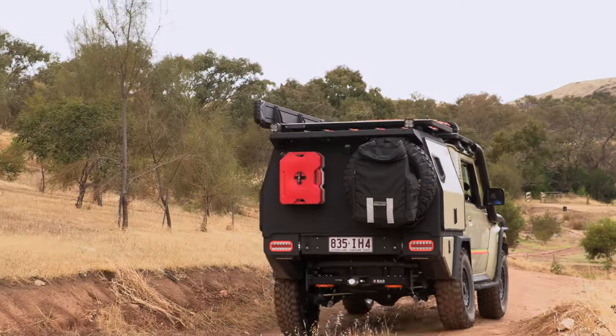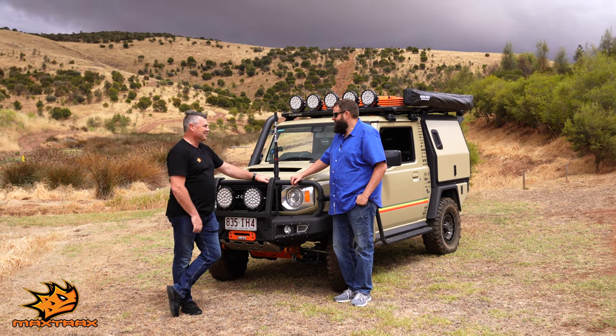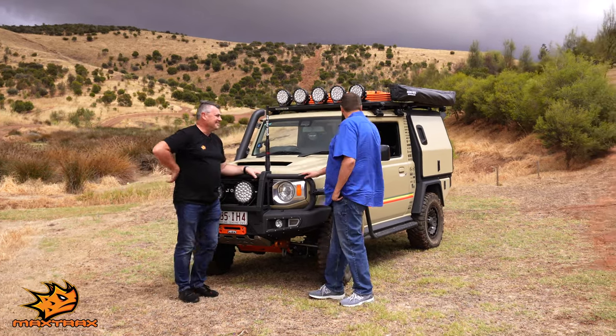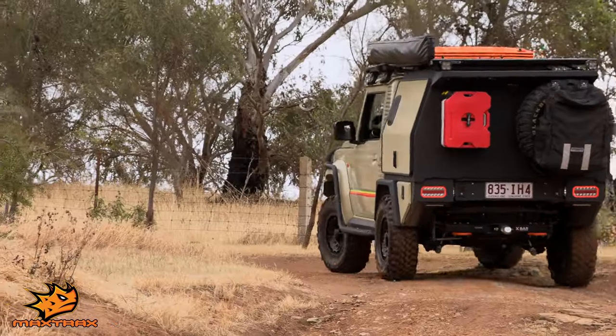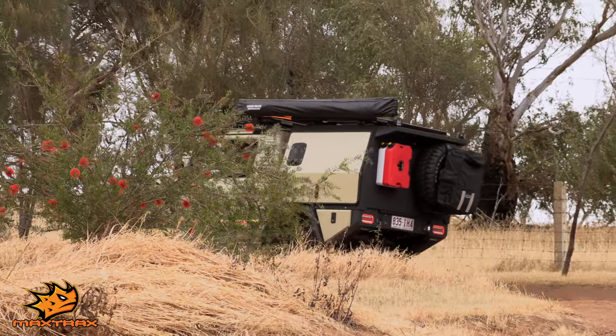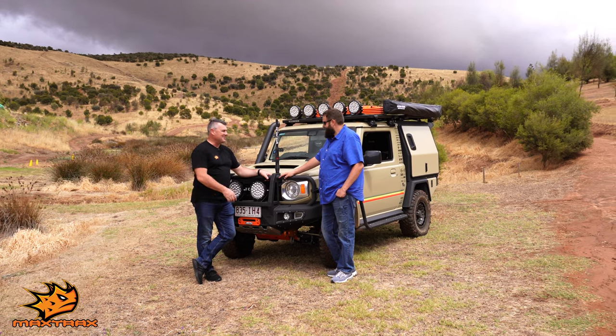Hey Sean, we're here at the Adelaide Hills 4WD Rye Park and obviously had a bit of an opportunity to take it for a couple of quick laps. What do you think so far? Bloody beautiful. It's a wicked little beast, it just eats it up. It's great to see your family here and looks like they're as pumped as you are to receive this prize.